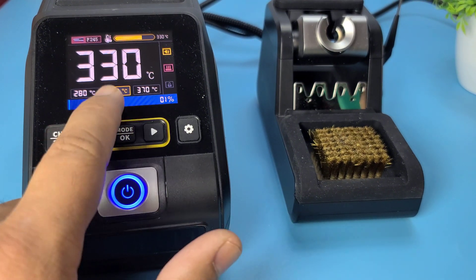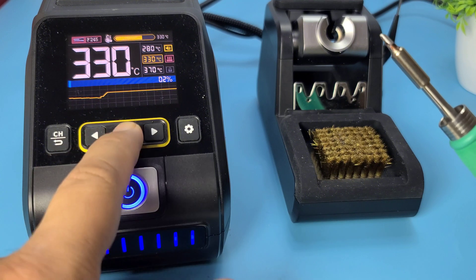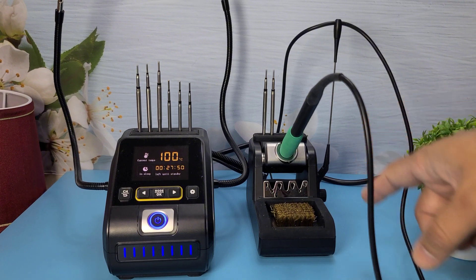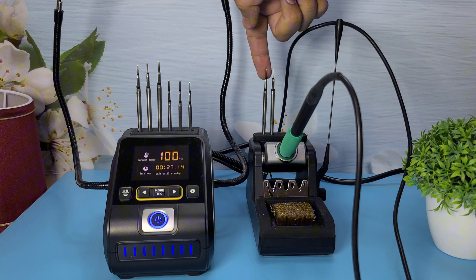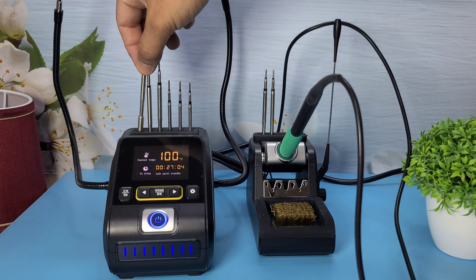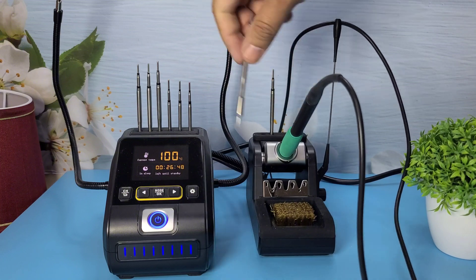Temperature stability: it maintains a consistent temperature during use, which is crucial for creating reliable solder joints. The components are easy to connect and use, making it accessible even for beginners. Versatility: the inclusion of various soldering tips allows for flexibility in handling different types of soldering projects. These features collectively make the FNRSI DWS200 a powerful and versatile soldering station, ideal for a variety of electronic soldering needs.